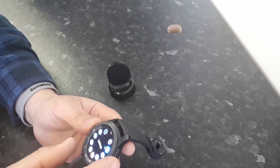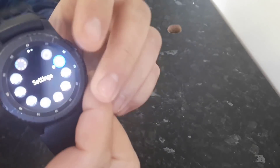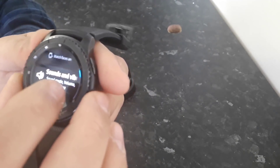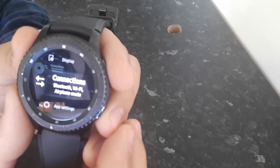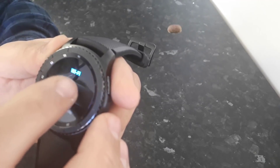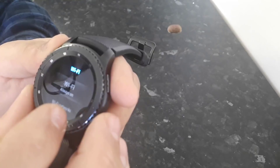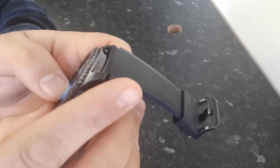Now the watch is flashed with the combination file. Press the power button and go to Settings. You need to connect to Wi-Fi — look for Connections, click on Connections, and turn on Wi-Fi. Set it to Always On. Wi-Fi is on and it will scan for available networks. Connect to your Wi-Fi.